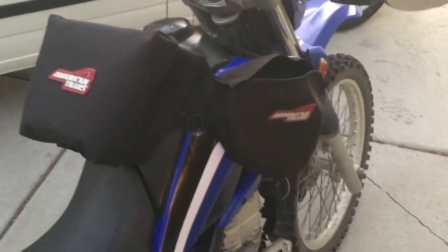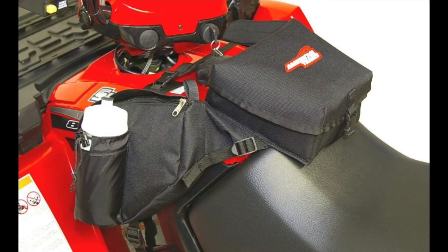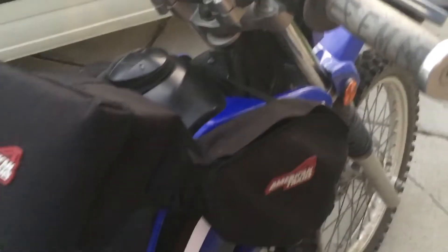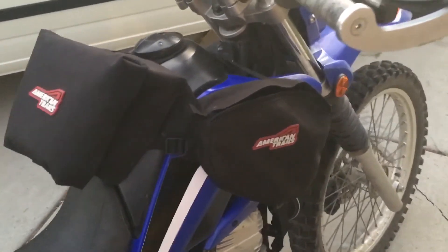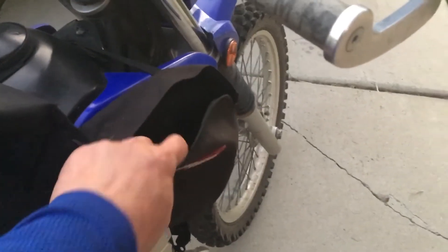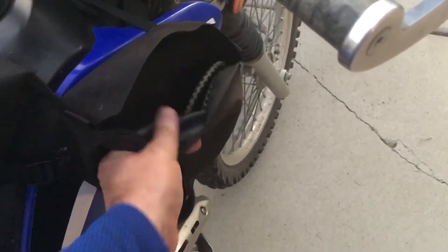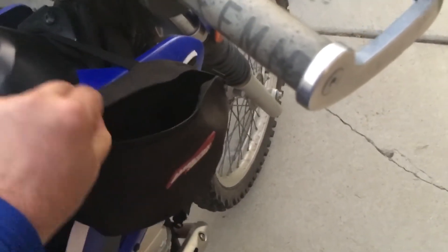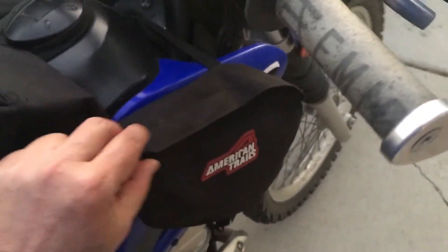I wanted saddlebags, but a lot of saddlebags are big. This combo was actually designed for an ATV, so I didn't know how it would fit. Someone in a group I'm in said they had it and it works out okay, so I took a chance. As far as the saddlebag goes, they're small — in fact, they're designed so they don't impede an ATV shifter. The material is nice and rubber-lined. I'm not sure if they're waterproof, but everything I put in here I keep in a dry bag or Ziploc, so it's been great.